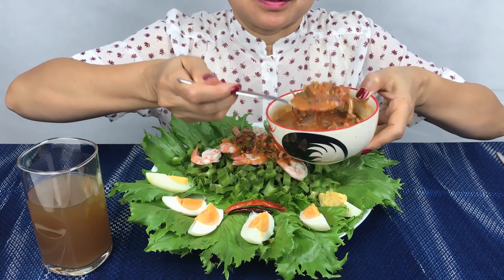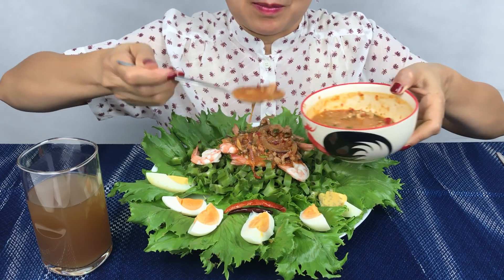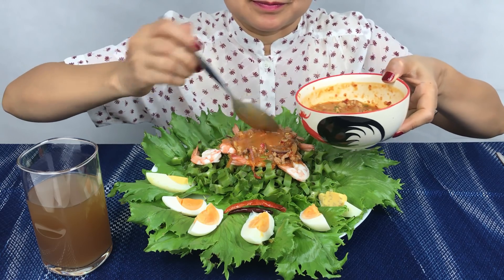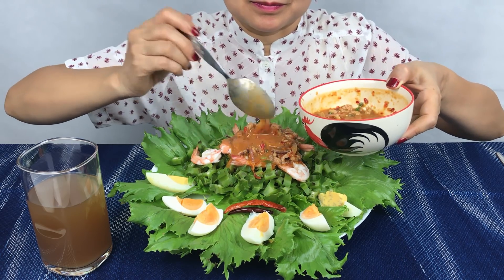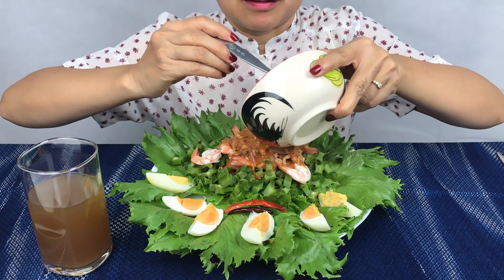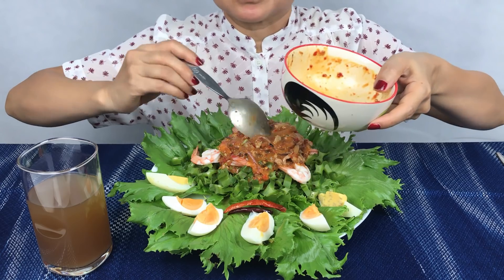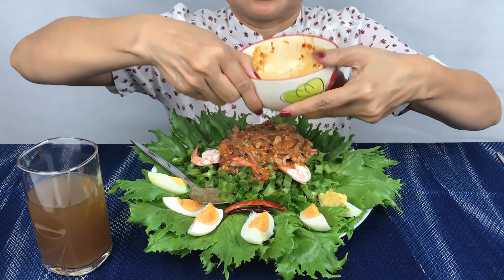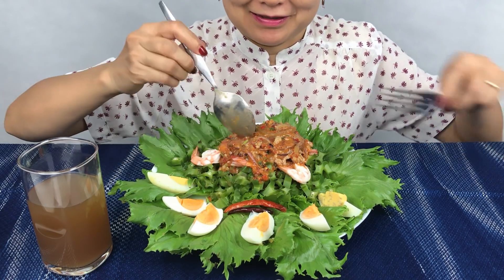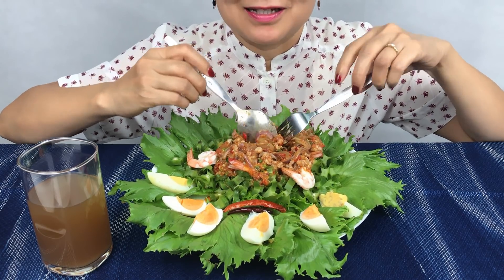I didn't have this for a long time. Okay, let's start it. It's gonna be good.